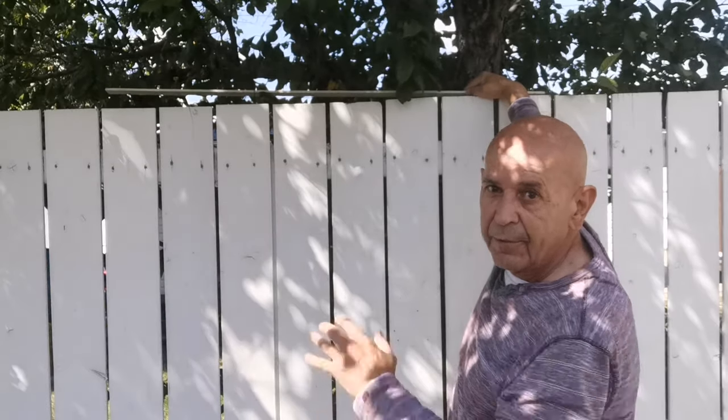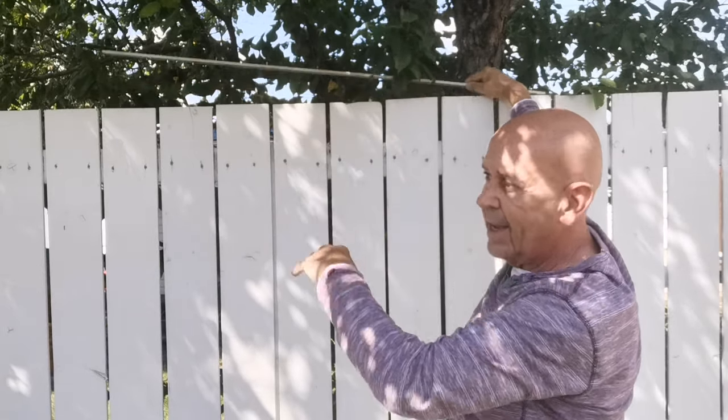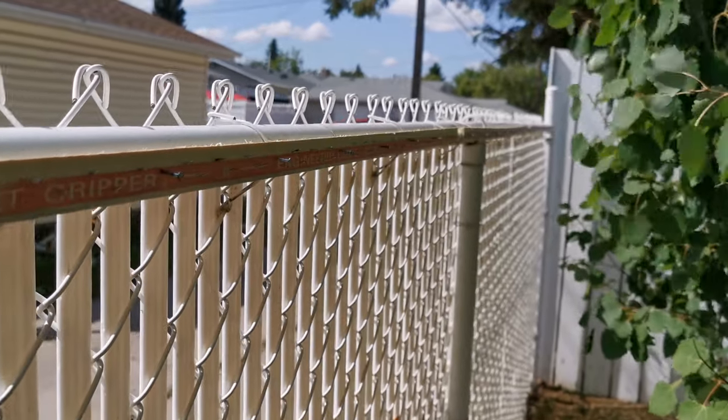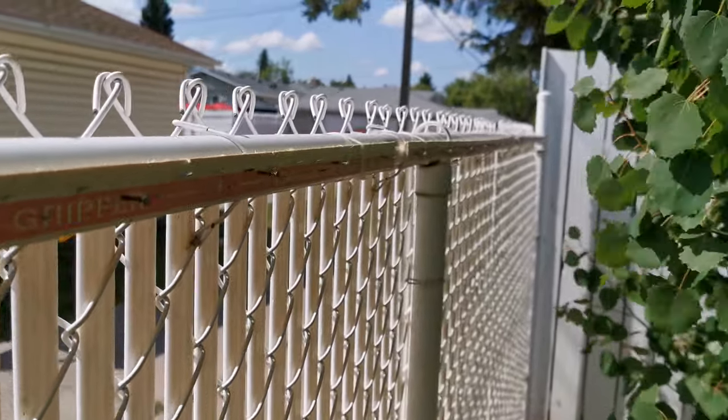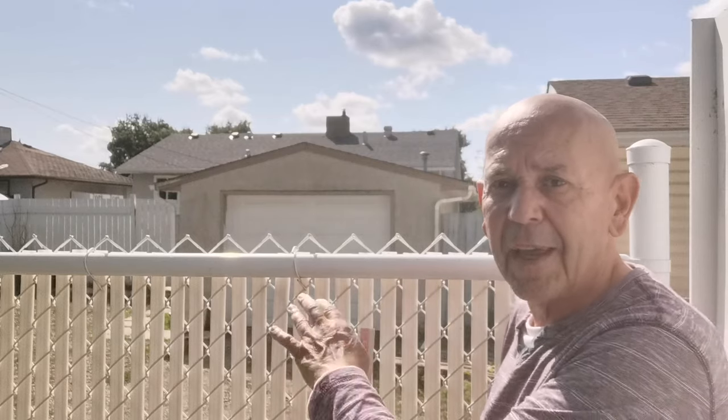If you have a fence that has a top plate on it, put the tack strip on the top plate — that way when they reach over on the top plate they're going to get hooked on that as well. The other thing I'm going to show you right now is how to do it on a metal fence, which is what I have, so let's have a look.